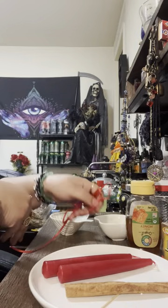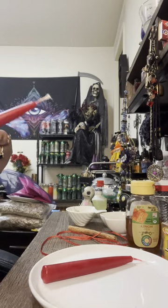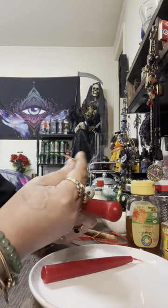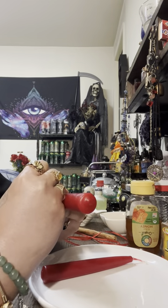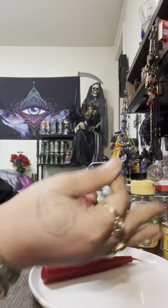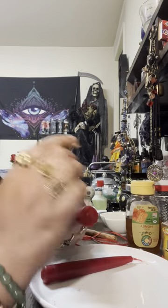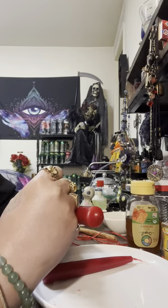Now the first thing we want to do is work on our candles. From the top to the bottom, you are going to write the target's name three times on the candle. I'm just going to put, for example, 'John Doe, January 6, 1997.' We're going to do it again — turn it towards you — 'John Doe, January 6, 1997.' And again one more time: 'John Doe, January 6, 1997.'